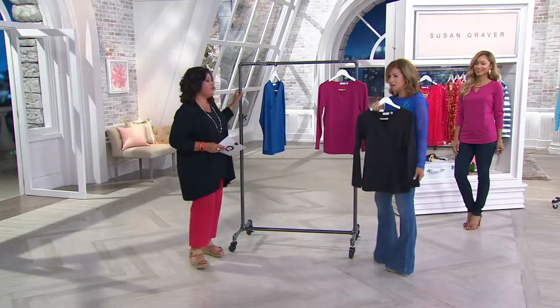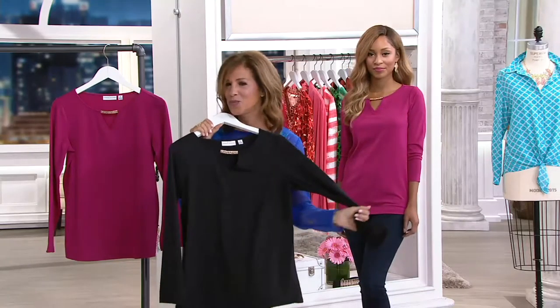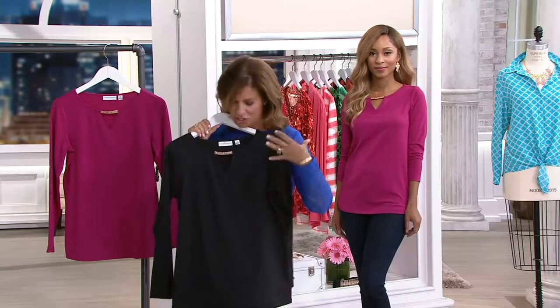We're doing so many new pieces going forward that are modern, young, and figure flattering. This is what we're wearing it with — pieces that look great with jeans, great with printed bottoms, great with printed skirts.